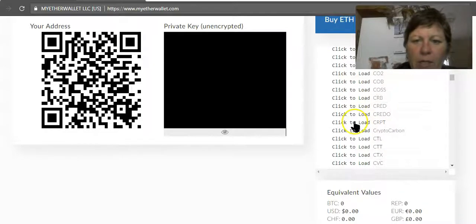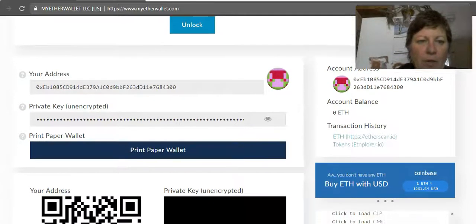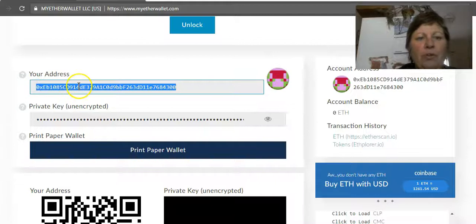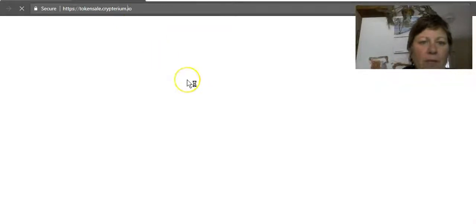There it is. We're going to scroll because there are loads and loads of ERC-20 tokens and coins, and we want to make sure there's a folder there for them. There is — which is awesome. Then we take this public address; this is what you use for transactions if you want to buy or send coins from this wallet. So we're going to pop over to Cryptarium now.